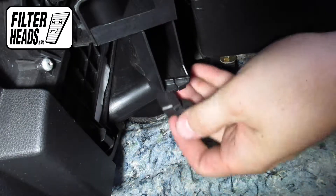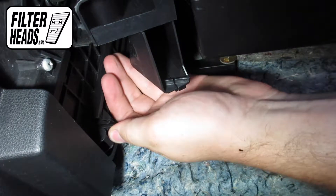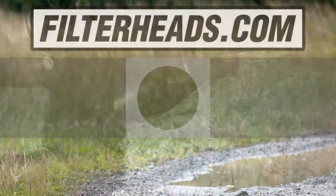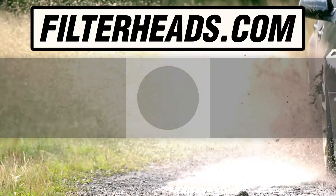Reinstall the housing cover. Visit our website to order your filter to ensure that it fits. Enjoy!